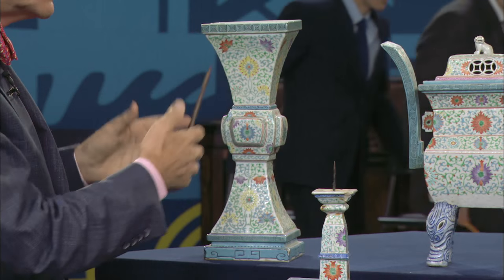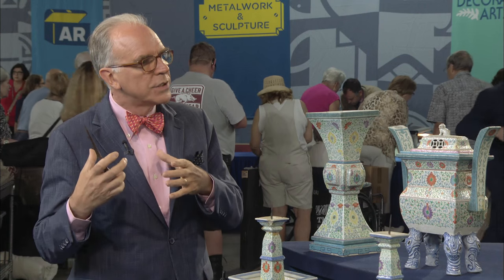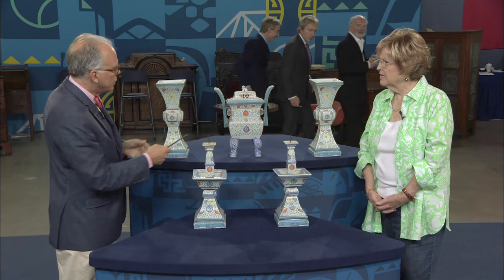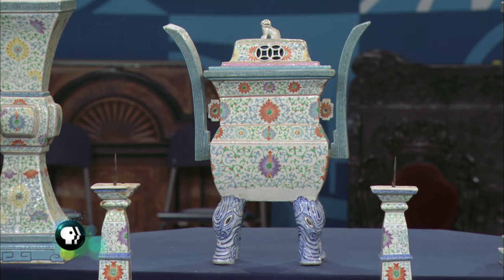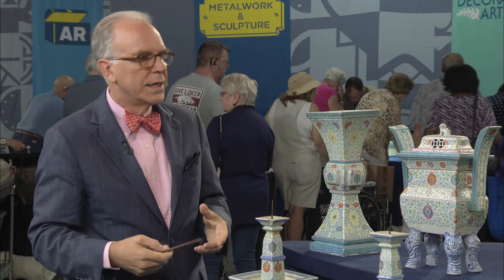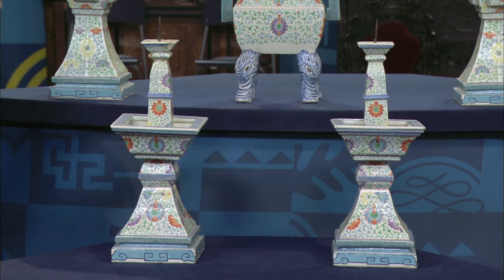In Chinese terms, this is called a gu, and it's based on ancient Chinese bronze forms. You get this shape in China and Japan, as you do the center shape, which is a censer — an incense burner. So that's also a shape. You get similar examples in China and Japan, and the same thing with these pricket candle holders.